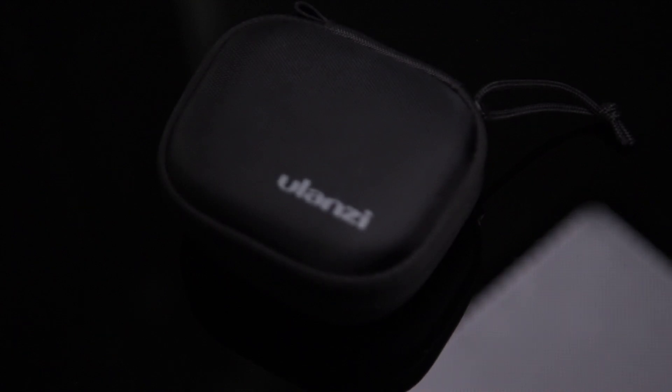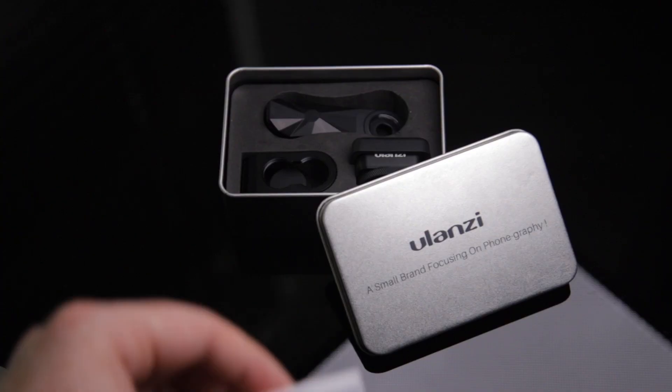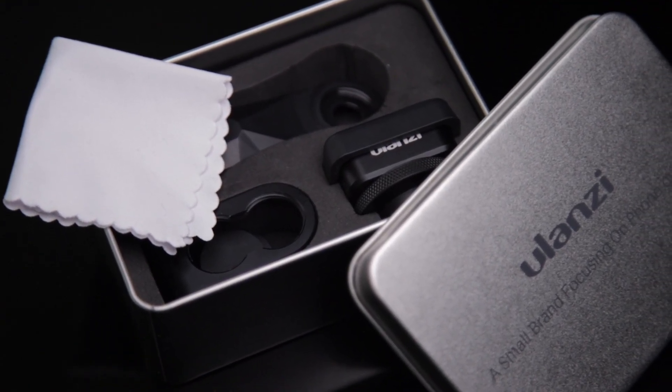Some people have said their Ulanzi anamorphic lens came in one of these black cases, whereas mine personally came in one of these metal compartmentalised cases. For me it doesn't really matter — having used both, they both do what they're supposed to, which is keep your stuff organised and protected. Along with the cleaning cloth, you also get two styles of clips: the clothes peg and the camel's hump. While it's nice that Ulanzi included two styles, I would recommend ditching the clips and getting one of these cases instead. The clips are fiddly, they partially block the screen, and they can easily slip out of alignment.